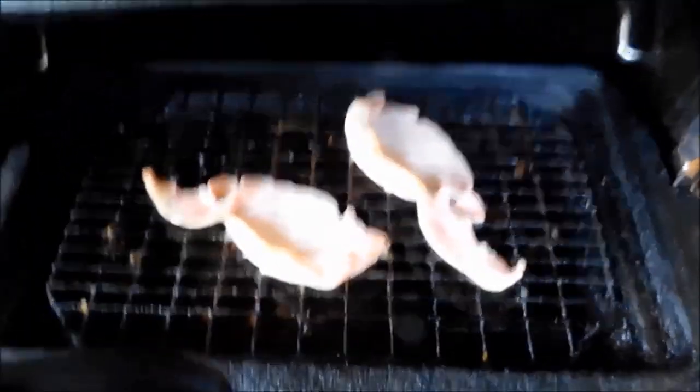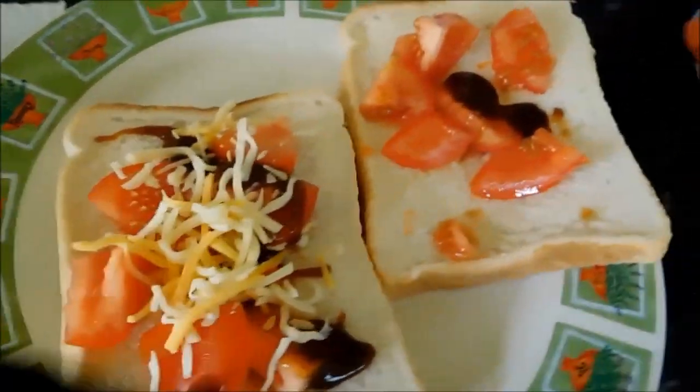Then it's time to check the bacon. Not quite done. Bacon turned over. Sizzling away.